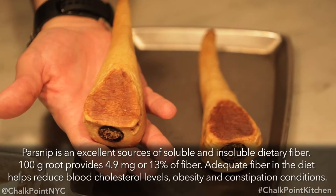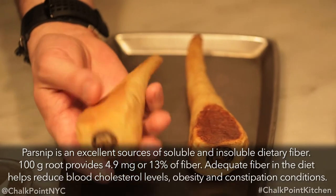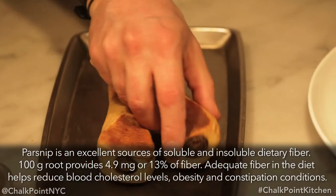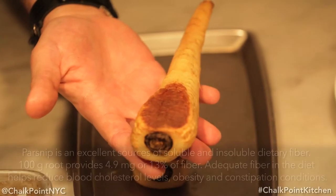After those two cooking processes are complete, this is your final product. You see how it's nice and tender from the poaching, we have some nice color from the roasting, and all those natural sweet flavors have come out of the parsnips. Some people say it tastes just like sugar, some will say it's too sweet, but that's what we like about root vegetables — that natural sweetness.